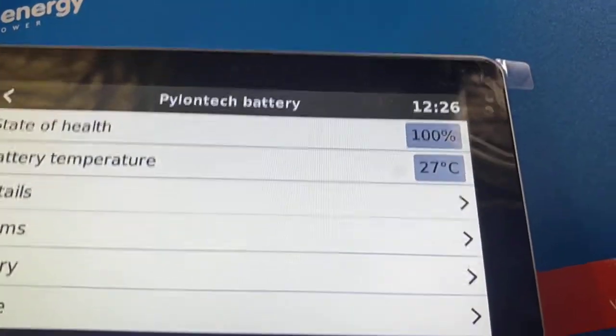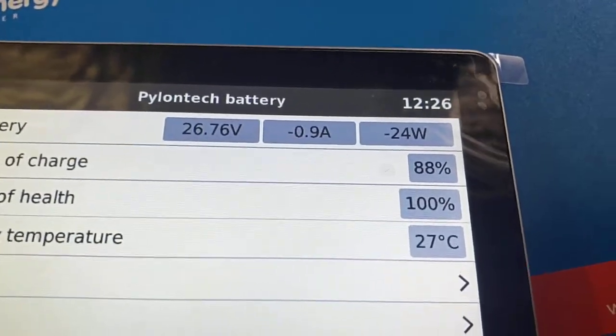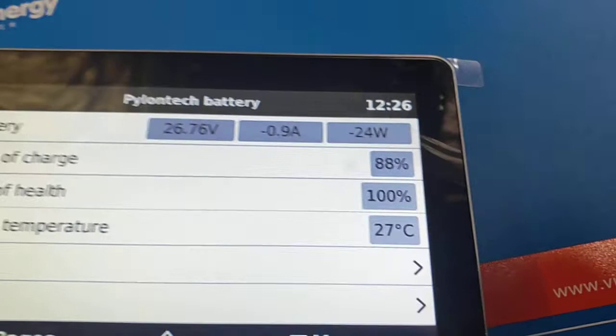It'll also tell you there the state of health and battery temperature. Scroll up and you'll see the voltage, amps going out, and state of charge — showing 88%.